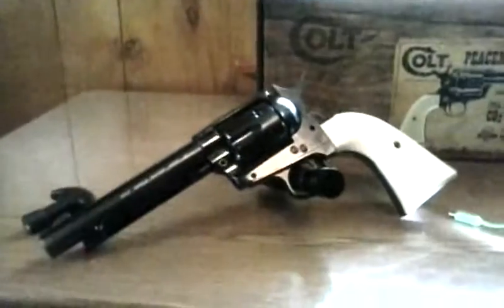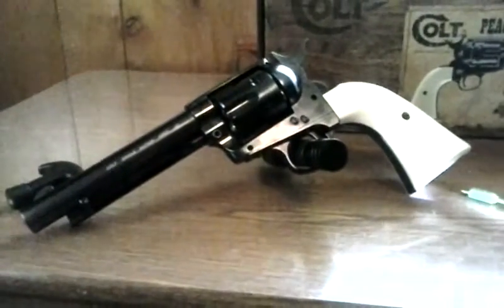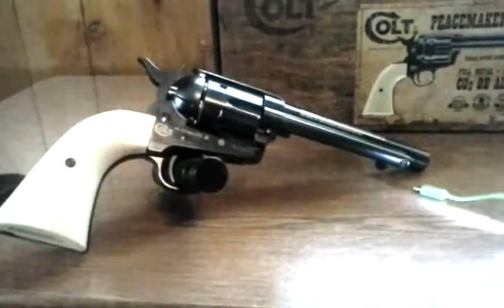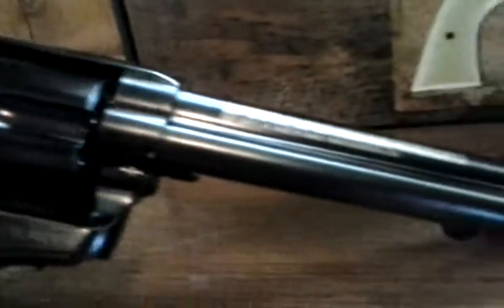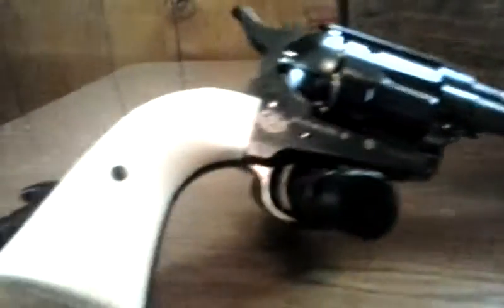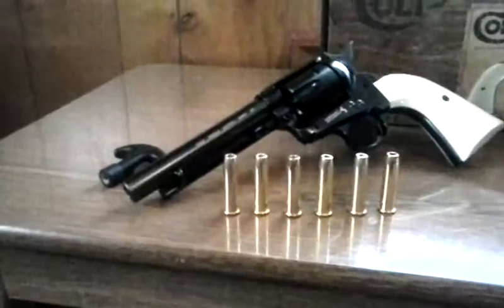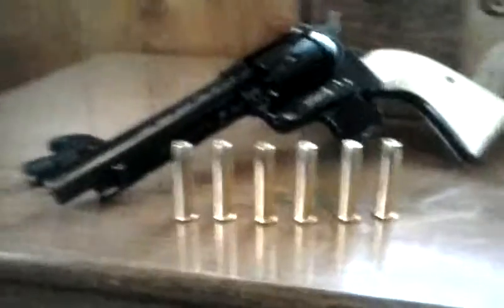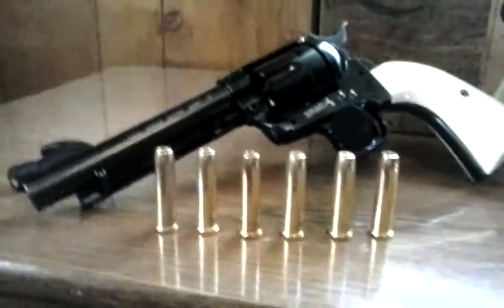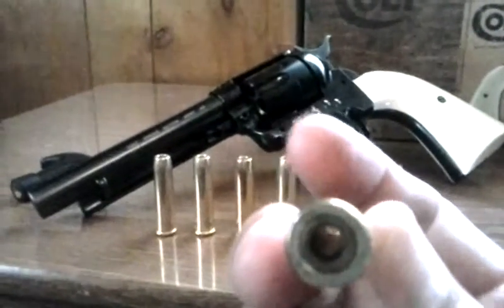This is the other side of it. It says Colt right there because this is licensed under Colt — I guess they hold the license on it — made by Umarex. These right here are the cartridges that come with it. It's supposed to be 45 Long Colt, though they look more like the size of a 357 Magnum, and you just put the BB in the back of there.